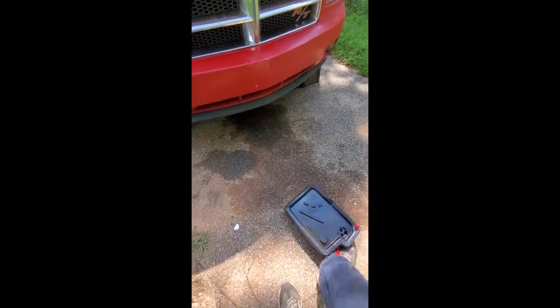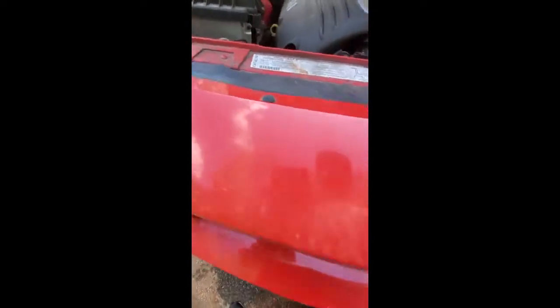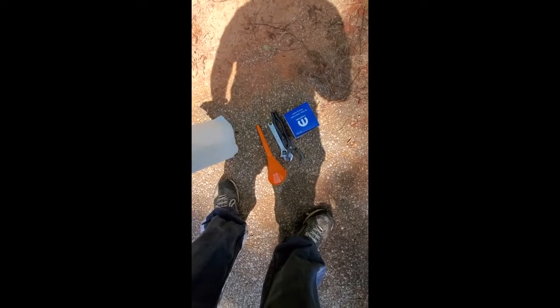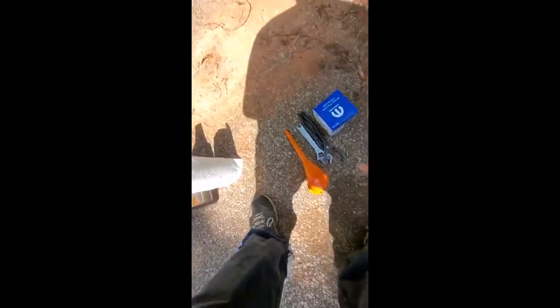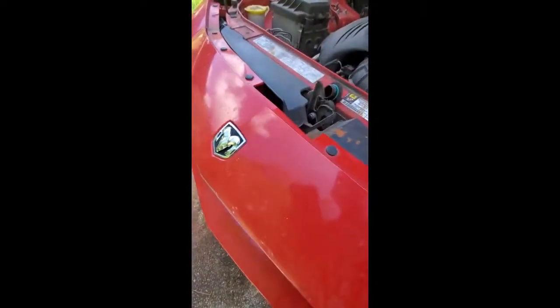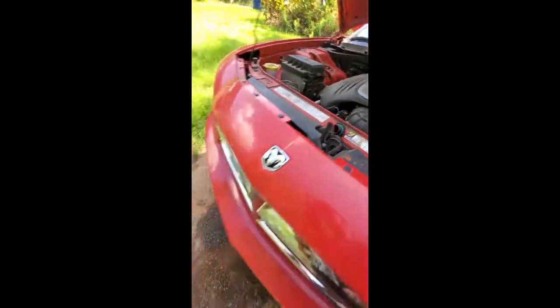These normally have a skid cover underneath them, but it's been busted off on this one, so until I get a replacement it doesn't have one. All you would need is a 10 millimeter socket or wrench to get that off. Normally I don't use a funnel but I'm going to use one to make sure I don't make a mess.